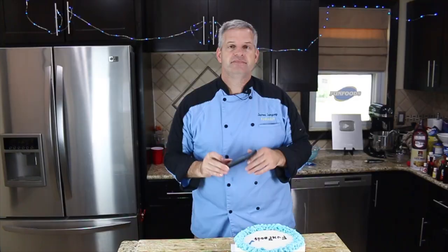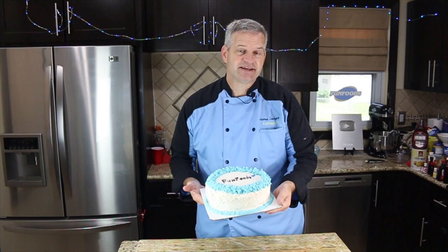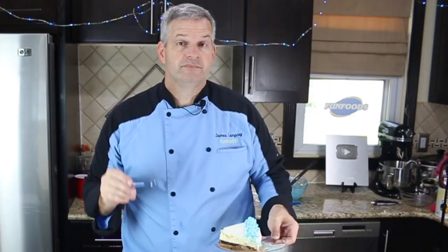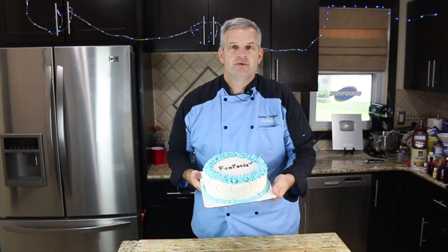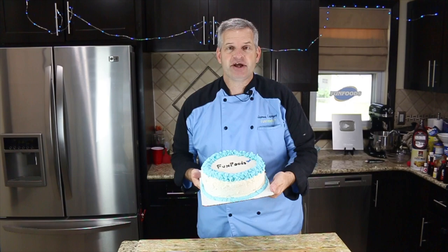Now it's time to take some pictures for Instagram — be sure to follow me at funfoodsYT, I post just about every day. So now what do you say we cut open this cake and take a look at it? Now it's time for the taste test — we're going to try it with our tiny spoon. This is a big cake to eat with a tiny spoon. Tastes just like Carvel! Thanks for watching. I hope you enjoyed watching me make this homemade Carvel ice cream cake. It was a lot of fun and of course it tastes delicious. Be sure to hit that like button, hit that big red subscribe button, and check out this video right here. Until then, I'll see you next time.